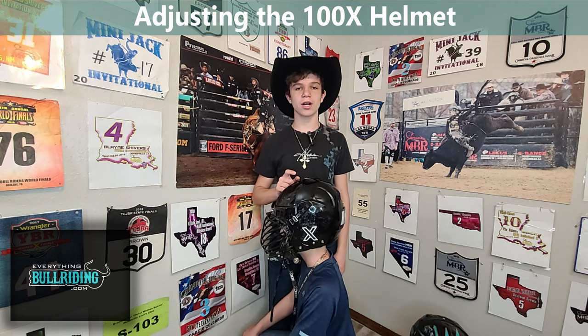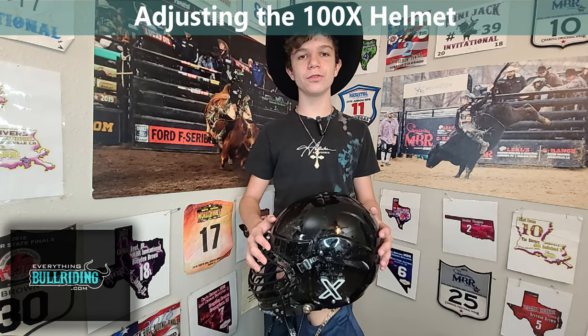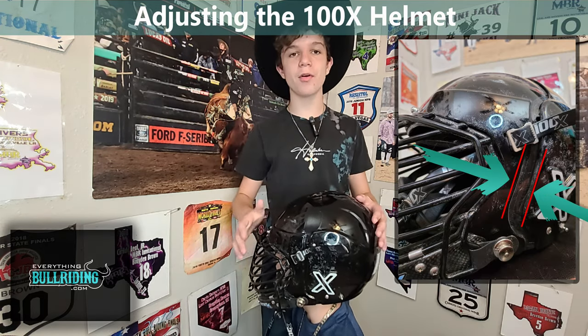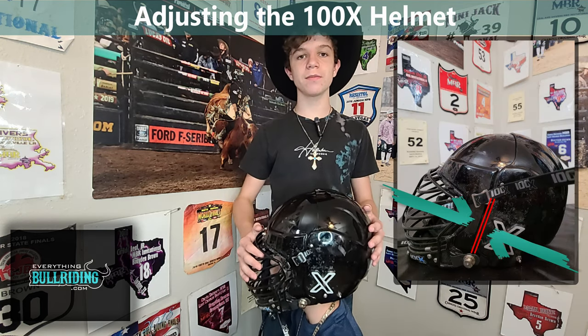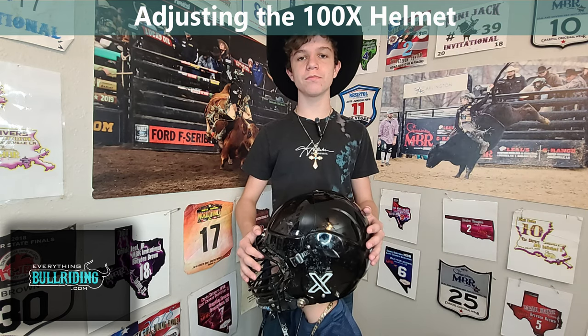Now let's talk more about the 100x adjustable sliders. We've loosened all the adjusting sliders on the helmet — notice the gap? Well, my brother has a small head. So now, with one simple adjustment, it's perfectly back into place and set to his head. Now all we have to do is tighten up the screws, being careful not to over-tighten them.